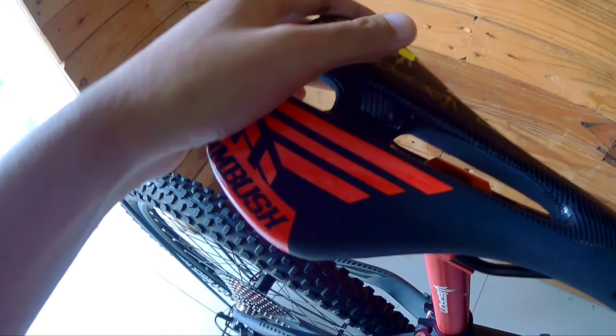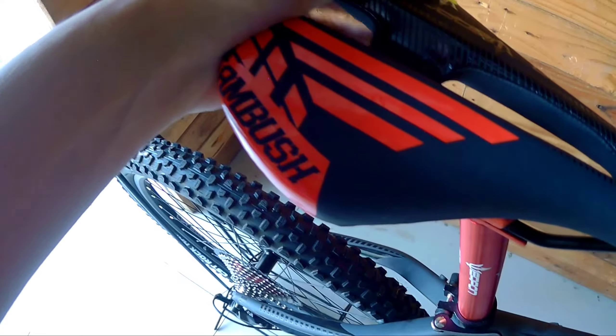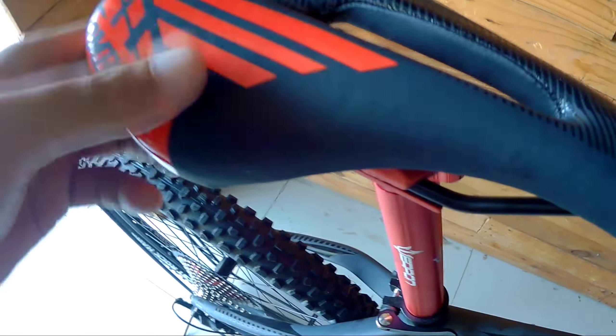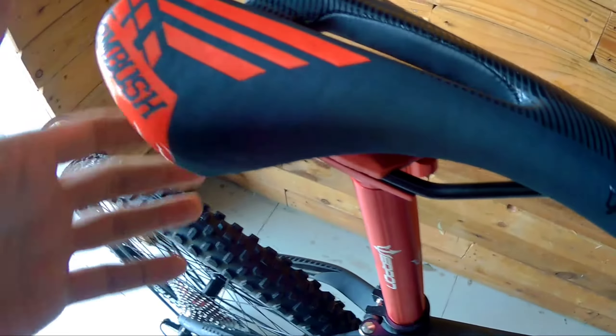The saddle used is Weapon Ambush — very nice and comfortable. The seatpost is also Weapon Ambush, 31.6 diameter.